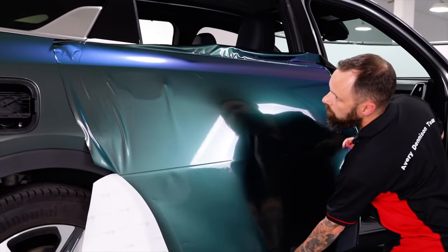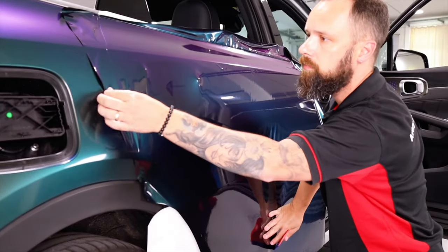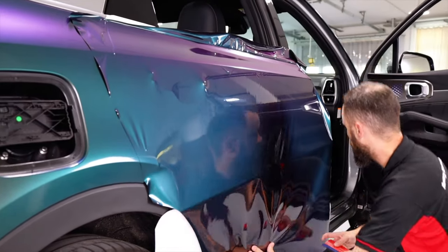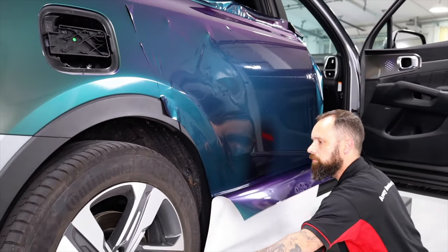Pull down with even tension and check for a hundred percent smooth coverage with no wrinkles. If not, pull a little bit to the outside. Once it's fully even and smooth, release the rest of the liner — this will help dramatically in terms of workflow.